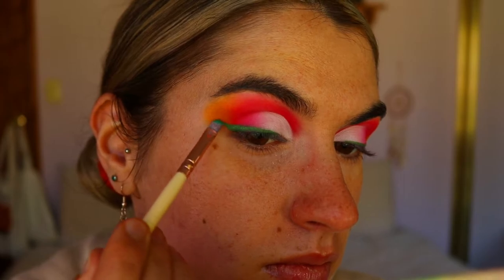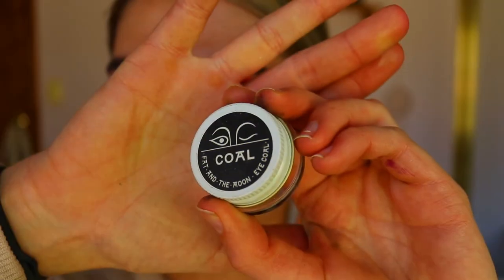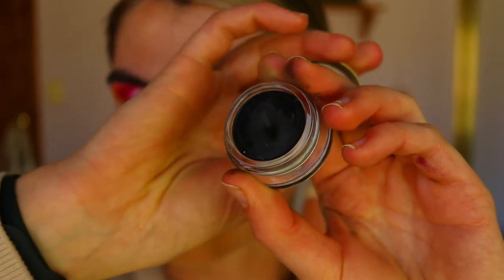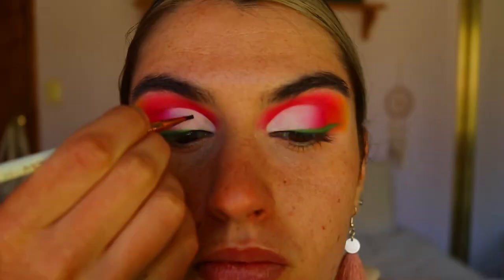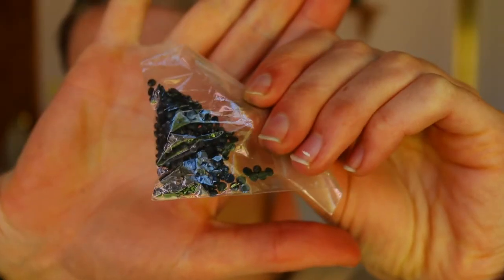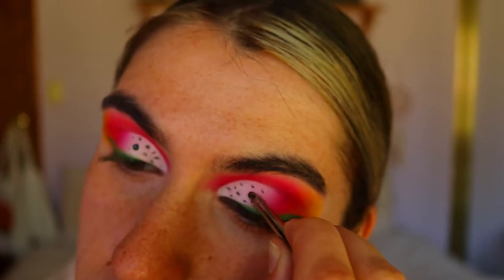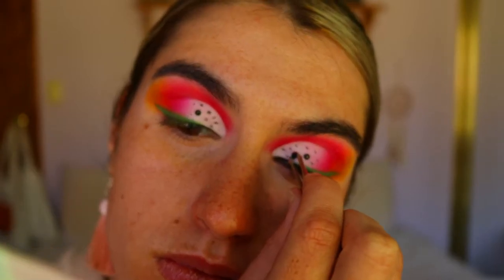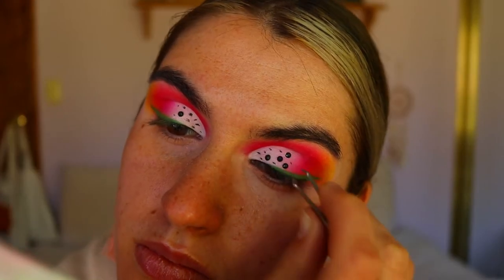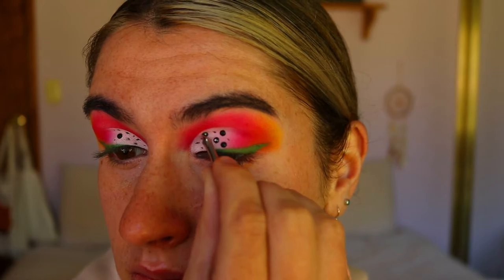I didn't want the liner to be too harsh — I wanted to smoke it out just slightly. For those little seeds in the dragon fruit, I grabbed the Coal High Kohl from Fat and the Moon and started putting little dots along the white area of my eyelid. Next I'm taking these black diamantes — you don't have to do this step — and placing them here and there on the eyelid, not covering all the tiny dots but just a couple, so there's a difference in seed shapes, some bigger and some smaller.